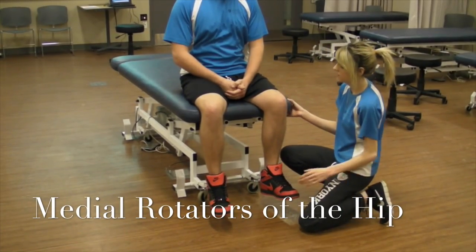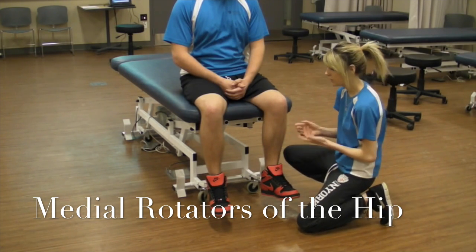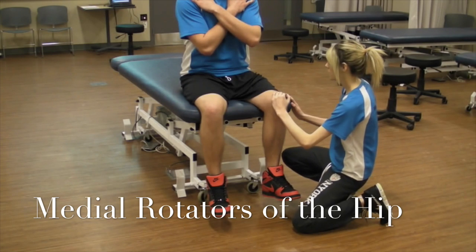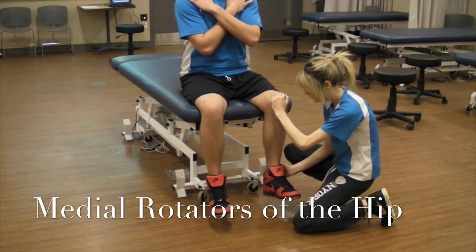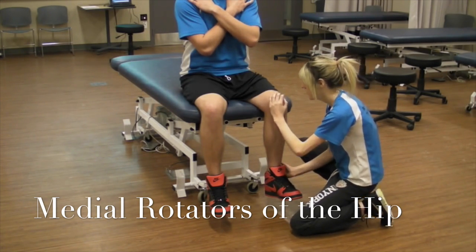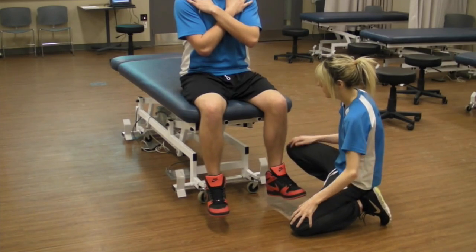Next I'm going to be testing the medial rotators at the hip. Since you can't isolate them, we group them as a whole and test all the medial rotators together. I'm going to have the patient cross their arms — you don't want them grabbing the table because it gives extra power. I'm going to place my hand at the lateral aspect at the bottom of the leg and try to draw them towards the midline. So don't let me move you. That would be a grade five.